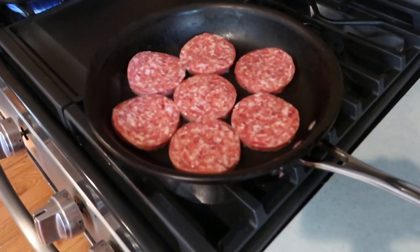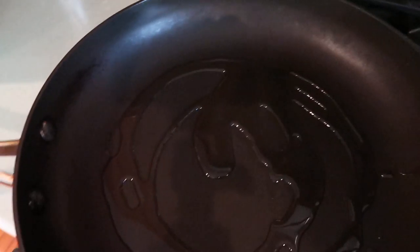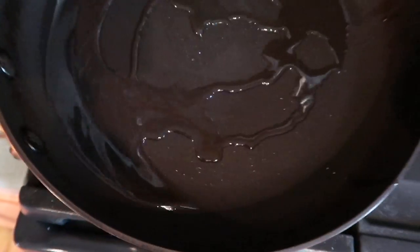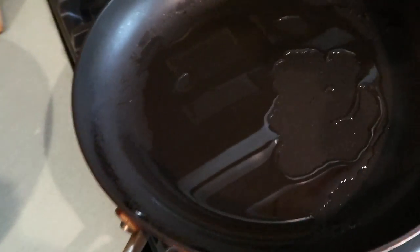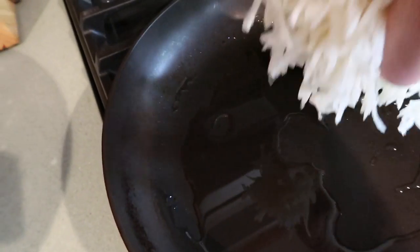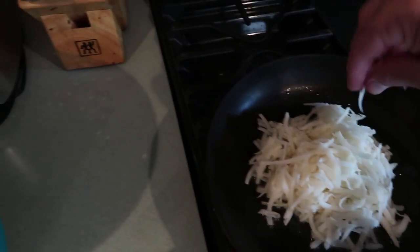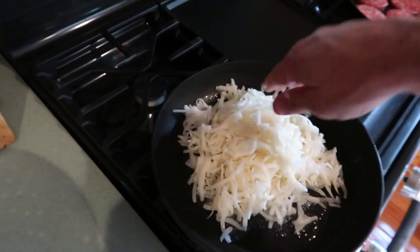Let's get some oil in here. I use some peanut oil — a couple tablespoons of peanut oil — and we're gonna let that heat up for just a second. You want your pan to be hot, but not too hot. Basically what I'm looking for is when I put these shredded potatoes in, I want to hear them start to sizzle immediately, but I don't want them exploding back out. You hear that? That's the sound you're looking for right there — none of my potatoes are exploding back out, but I can immediately hear them start to sizzle and cook.